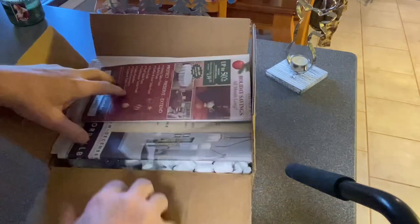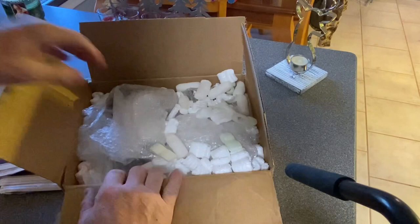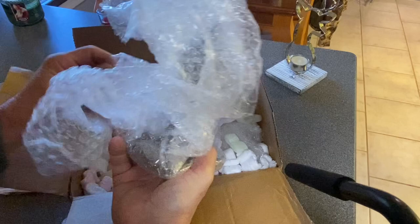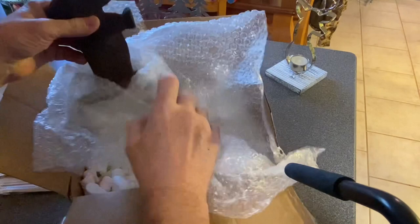These just came in. These are supposed to be cast iron bookends, like an Art Deco style from the 1930s, as a gift for somebody that has a dachshund dog for a pet. They're very heavy.